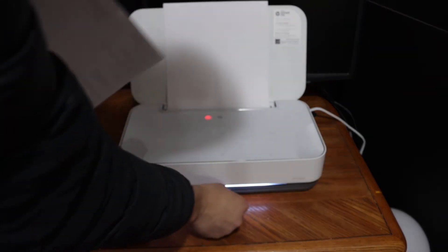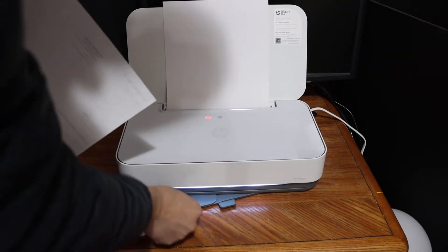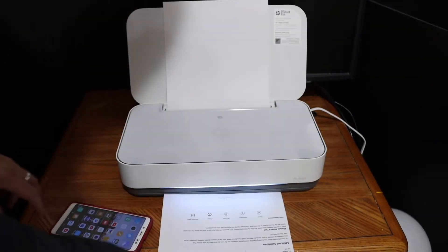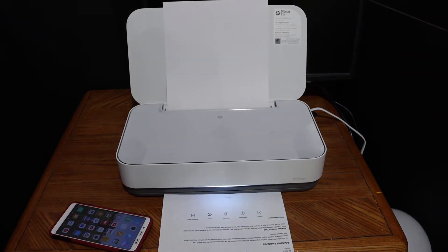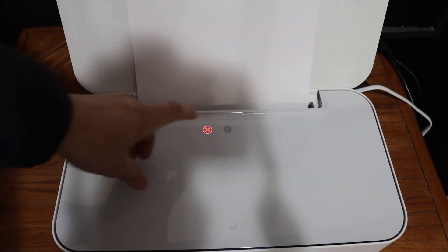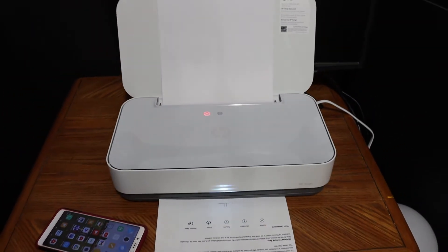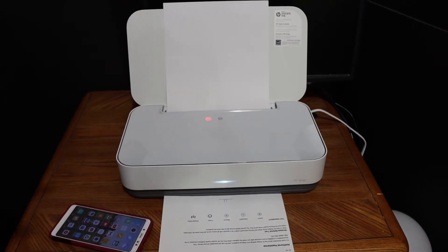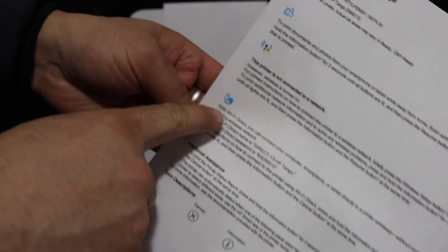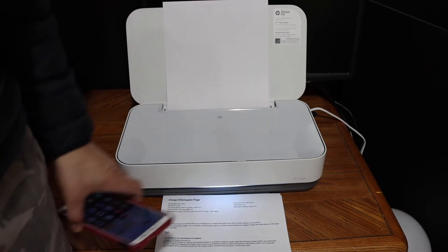The paper output tray is at the bottom. We don't actually need this report — we need a password. For that, click the information button once and it will print another page, which is the printer information page. Our printer Wi-Fi is now activated and the password detail is here. Look under the Wi-Fi Direct icon — this is the name of the printer and the password is shown here.